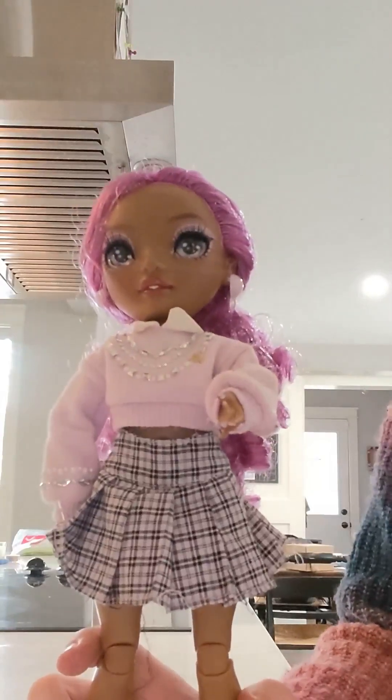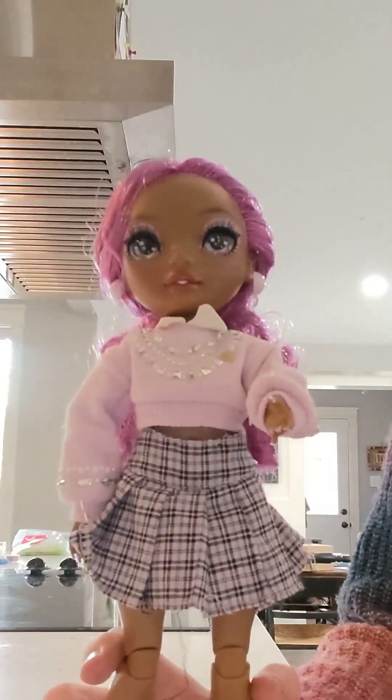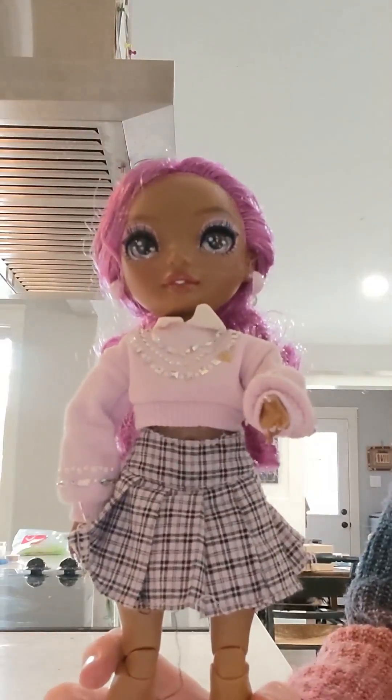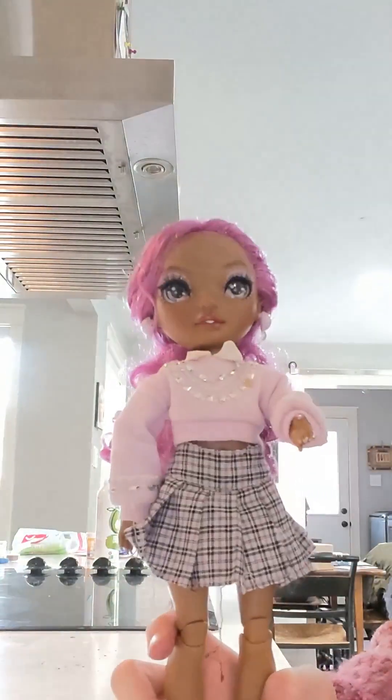Hello, welcome to the first episode of Smart Cookie While We're in Charge. It's just me today because we're going to be making a cake for Bella's birthday. You ready? Let's go!